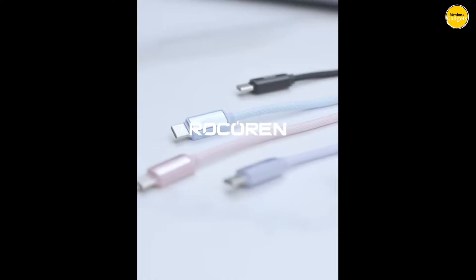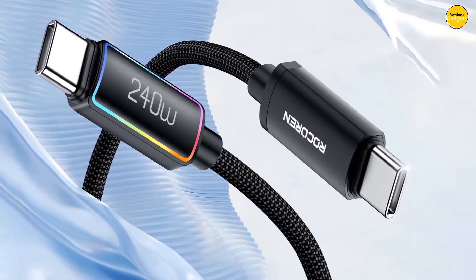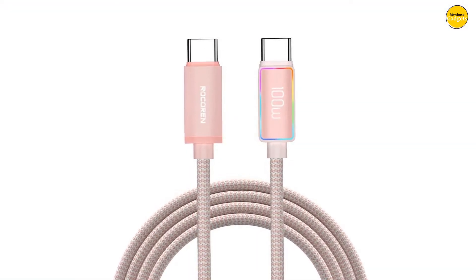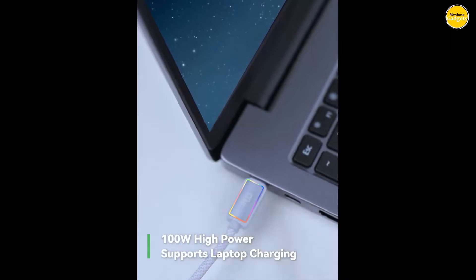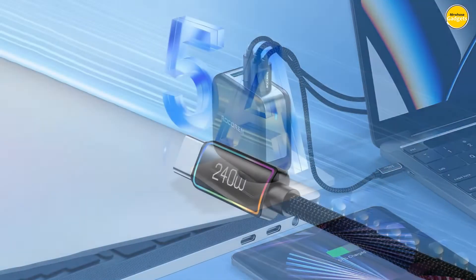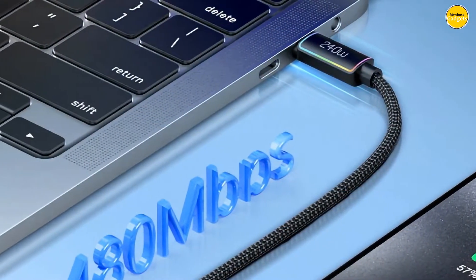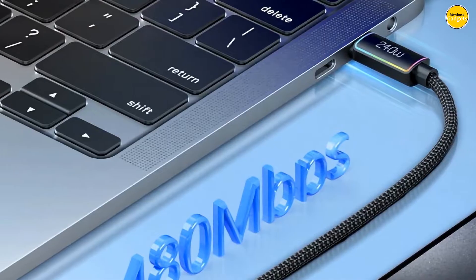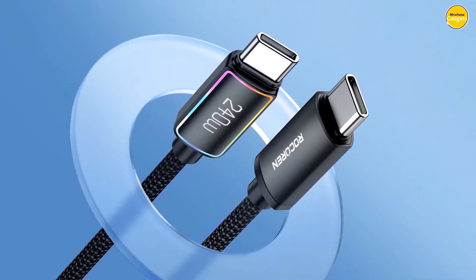Number 5: Rokorin 240W Fast Charging Data Cable — the ultimate solution to break all charging boundaries. Designed to supercharge your MacBook Pro 16 with 140W fast charging, this cable features the newly upgraded PD 3.1 fast charging protocol. With 240W high power output, the Rokorin Cable is your first choice for multiple devices — whether you're charging your laptop, tablet, or smartphone. It's backward compatible with 140W, 100W, 60W, and even 20W fast chargers, so you're always covered.